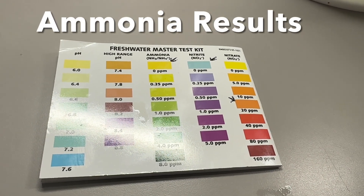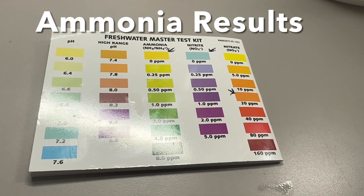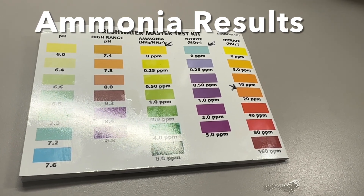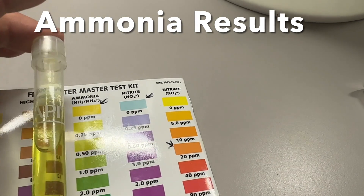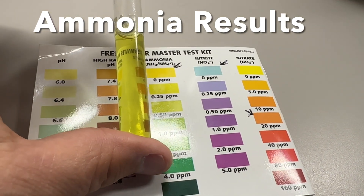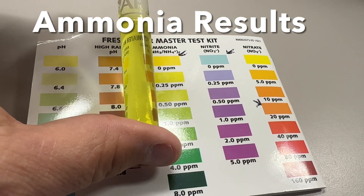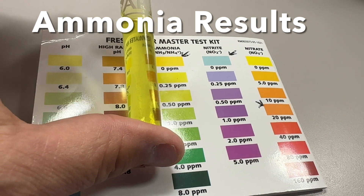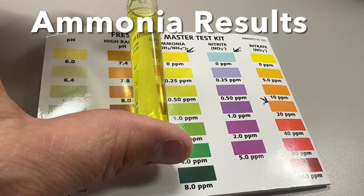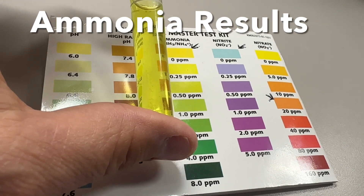We're going for zero parts per million on the ammonia test. If it gets up to 0.50 you're getting too high and need to do a water change or take some action. After five minutes, this test kit is looking like it's between zero and 0.25 — it's yellow, so it's good. If it starts turning greenish-yellow, you know you've got to adjust.